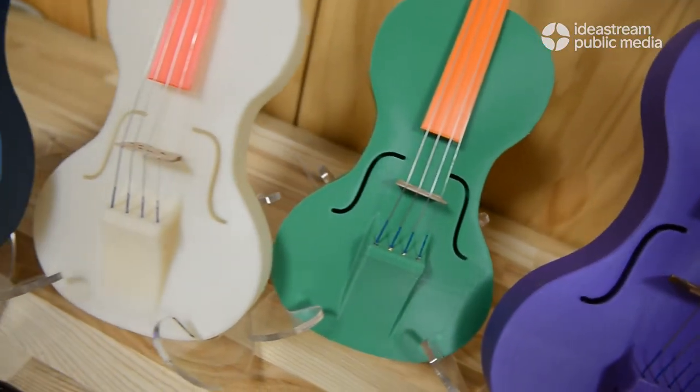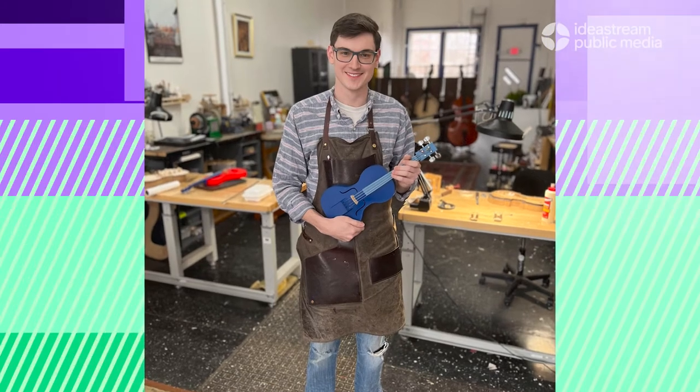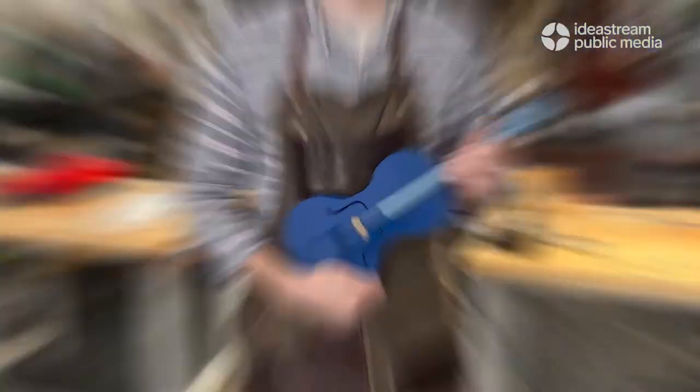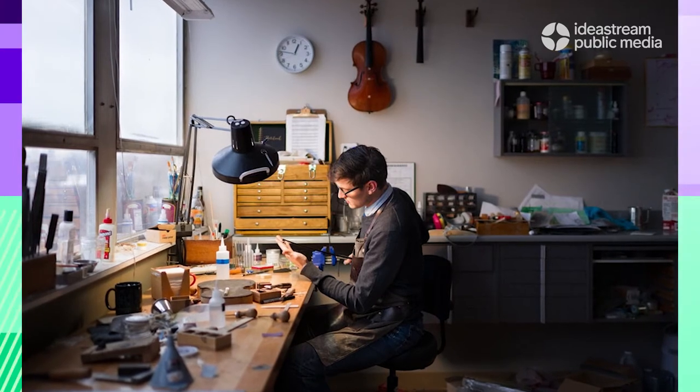It started with making it the general shape, accounting for the fact that it's plastic so it'll resonate a little differently. From there we actually approached a local luthier, Max Morgan, who makes wooden instruments, and he was able to help us quite a bit with the sound profile.